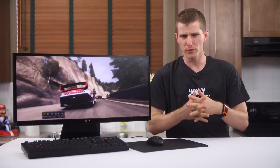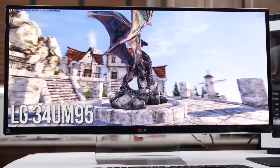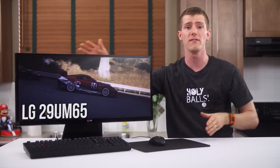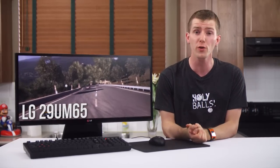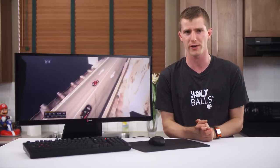I knew this video was going to be a challenge. Having come from the thousand dollar plus LG 34UM95, I was going to have a hard time being quite as positive about its little brother, the 29UM65 — a monitor that currently retails for about a third of the price, and one that has a form factor that I just never really found very compelling.